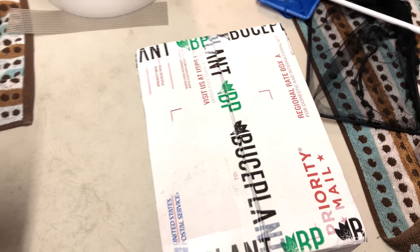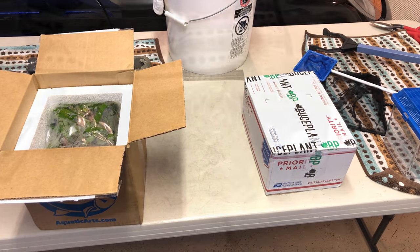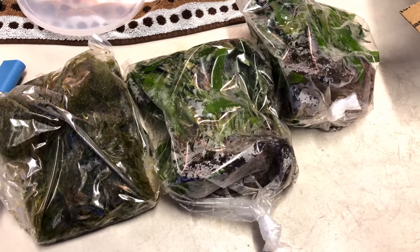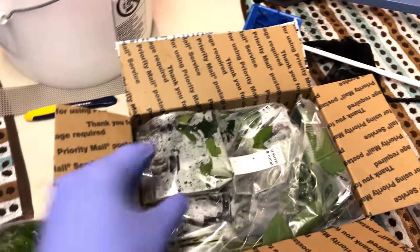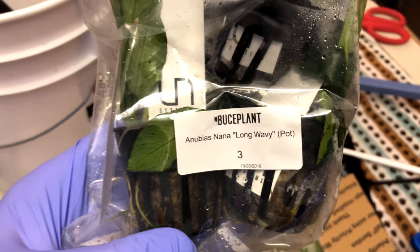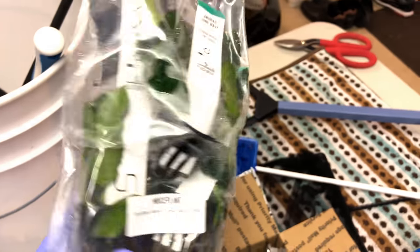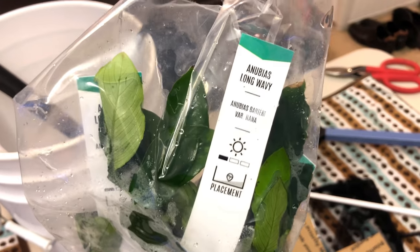I got a number of different types of Anubias, and I also got some Java Ferns, which I think I'm going to become a big fan of. Everything comes packaged very nicely in moist packages. Shipping only took two days, so everything was in good shape. You can see some of the names right there, and I'm going to show that again later in case you decide you want any of these plants for your own projects.